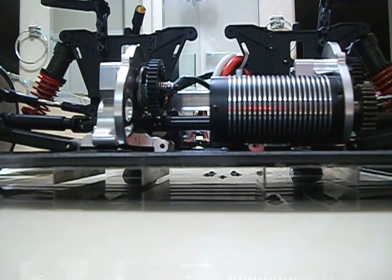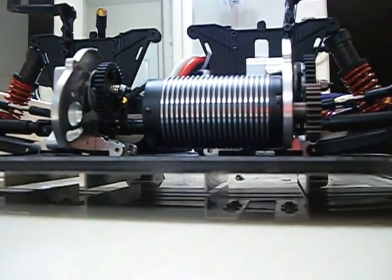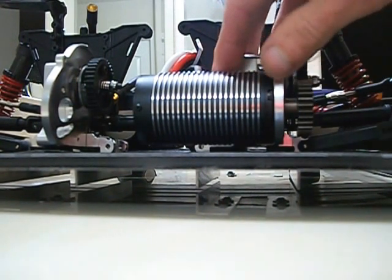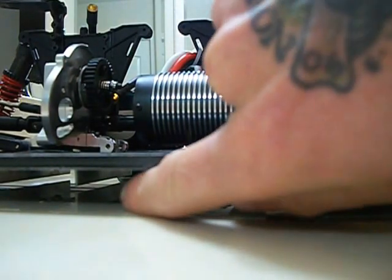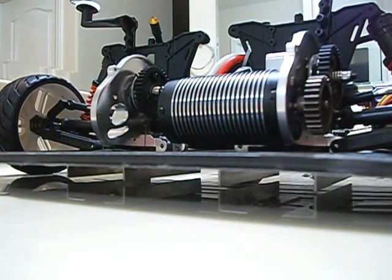If you guys look really closely, I built my own diffusers underneath the car. You see the aluminum? I did my own rear diffuser. It serves two purposes — one, it bolts up to the bottom of the gearbox transmissions and makes them stronger, giving more rigidity to the Plexi. But at the same time, they end up being rear diffusers. There's an L bracket all the way underneath — that's a rear diffuser style. Who knows how well it's going to work, but if it doesn't do much aerodynamically, at least it strengthens up the gearboxes.